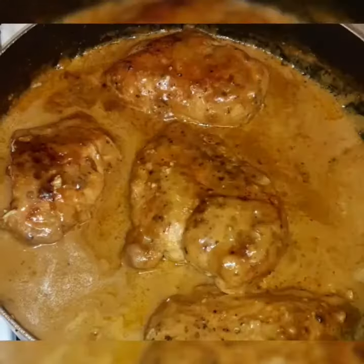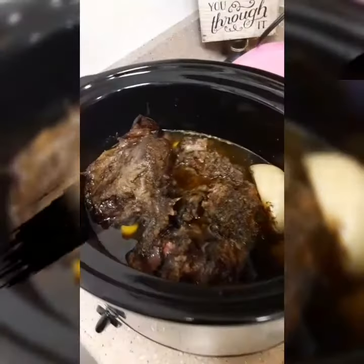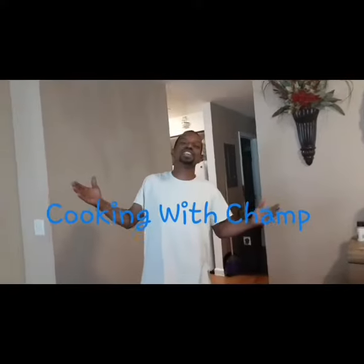Cooking with Champs. I started small time in my kitchen chef game — fish, chicken, beef, pork, prepare it all, man. My recipes will fill your bellies up with no regards. But before you take a bite, you gotta thank the Lord. Breakfast, lunch, dinner, snacks, cakes, and pies, bro. If you're eating at the table, all you're on the go. International and domestic foods up in this camp. This is my channel — what's the name? Cooking with Champs.